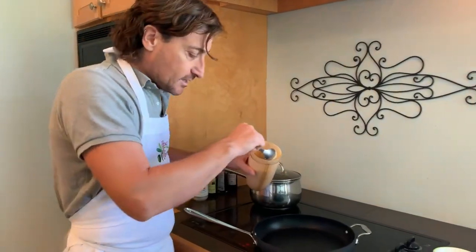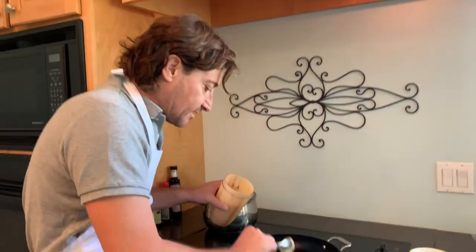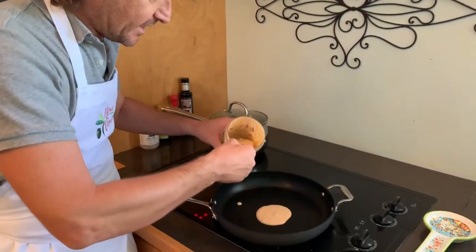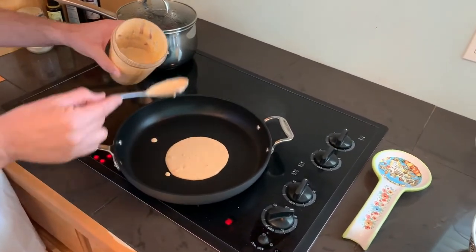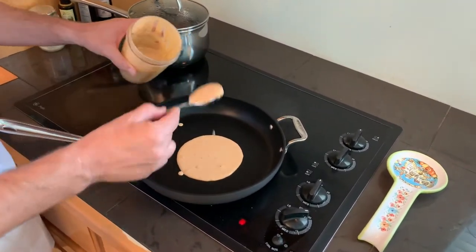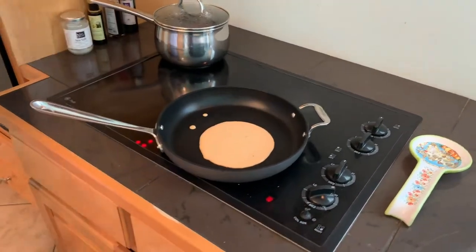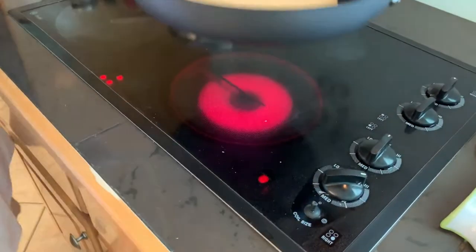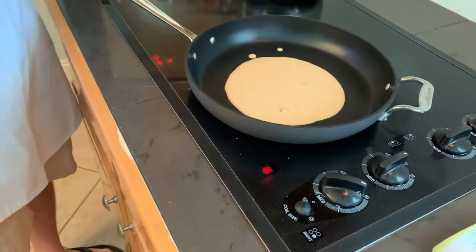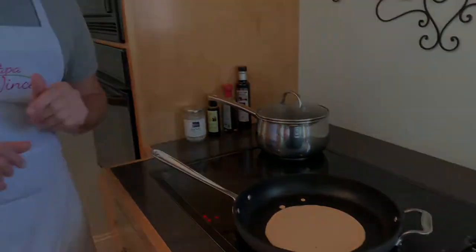Pesto is ready. Get a frying pan — it depends on how many people you are, you can make one or two spoons. Look at the color, look at how thick it is, it's beautiful. Turn the stove high, and when it starts getting a little hot, you drop the pasta.